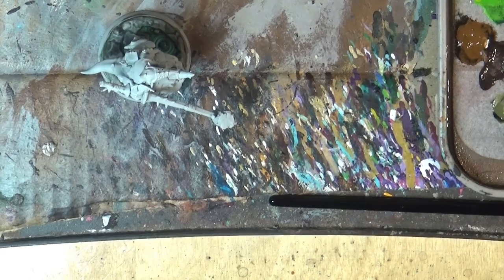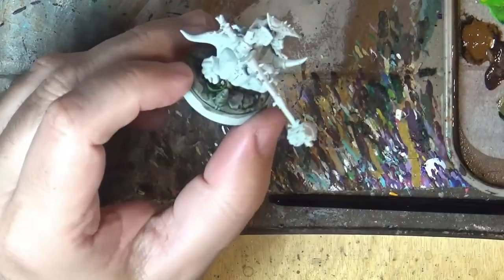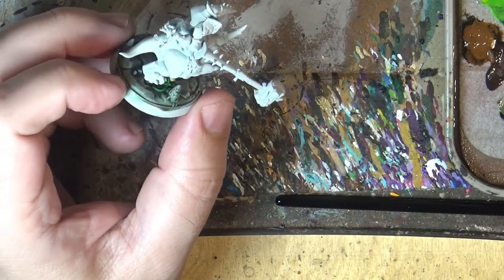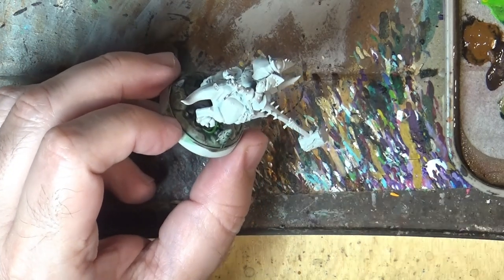Hello, this is Victor, and here with a new painting tutorial. This time we are going to paint this Goblin on Squeak, or this Goblin Knight. It's a really nice miniature from the Warband in Warhammer Underworlds, and I'm going to paint this guy here on camera.